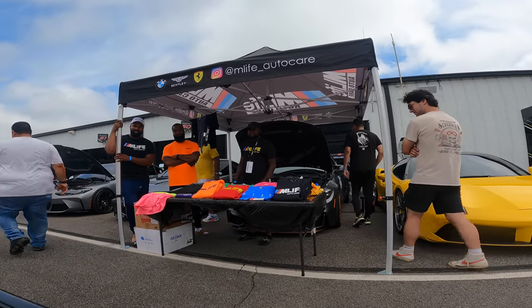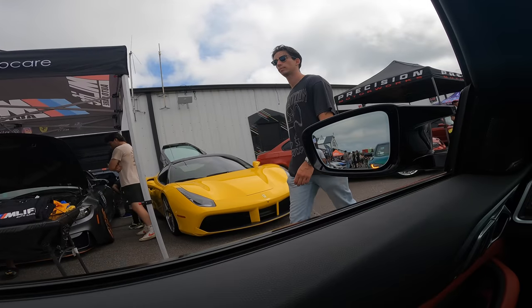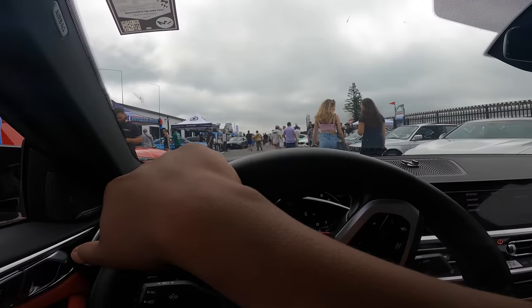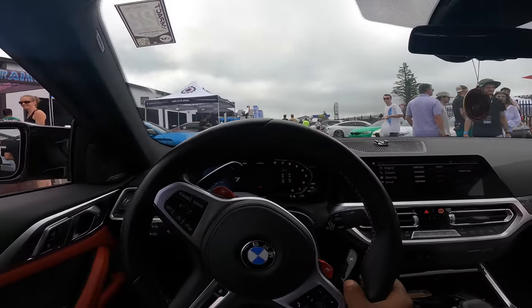Yeah, one day I'll have enough power to run that F90. Alright — that's Ronnie. Let's see what we got here — let's pick up some speed.